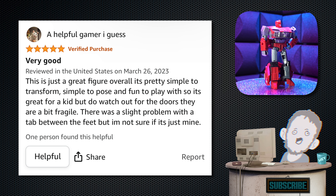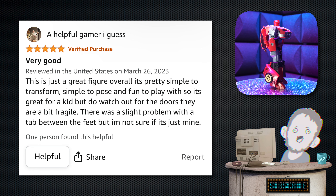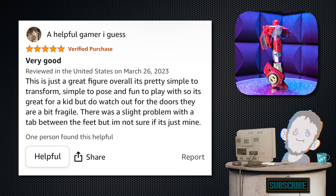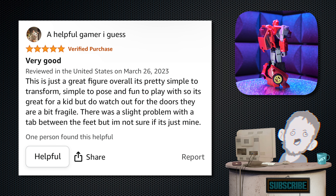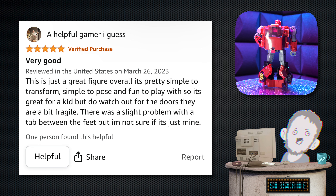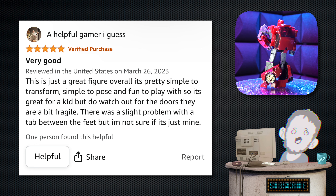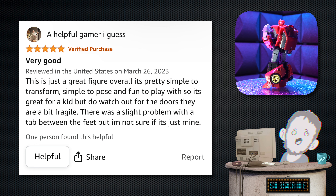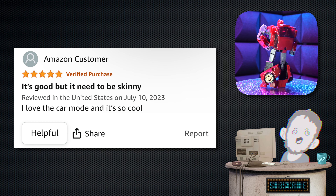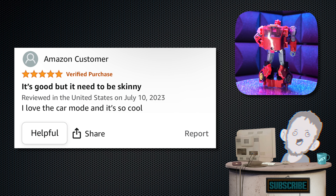Next up, we have one from a helpful gamer — five stars. Tagline: 'Very good.' 'This is just a great figure overall. It's pretty simple to transform, simple to pose, and fun to play with, so it's great for a kid — but do watch out for the doors, they are a bit fragile. There was a slight problem with the tab between the feet, but I'm not sure if it's just mine.' Five stars — a helpful gamer indeed.